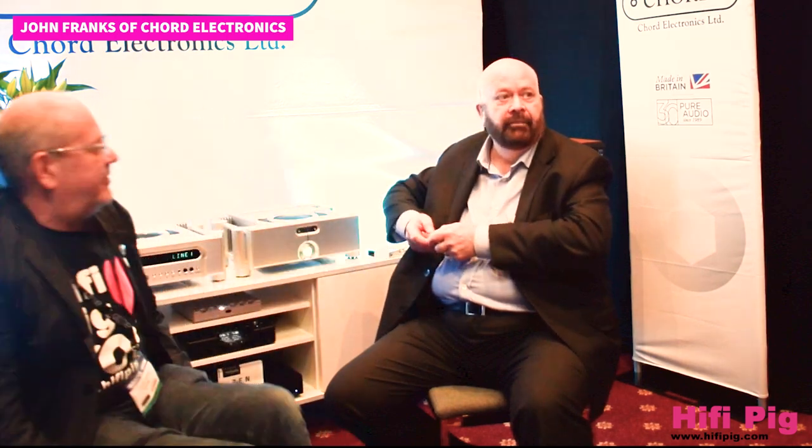You've announced the Ultima range as well, haven't you? Yes, we announced the Ultima amplifier in May last year. The Ultima range of amplifiers was based on some work by a professor at Essex University.